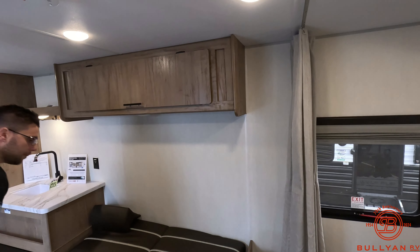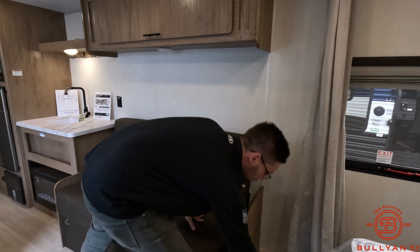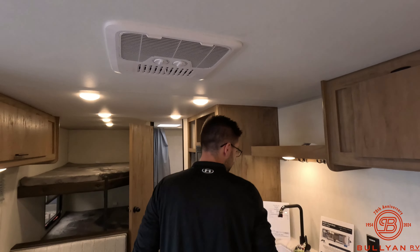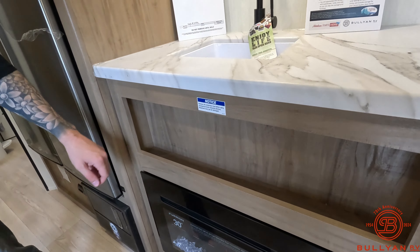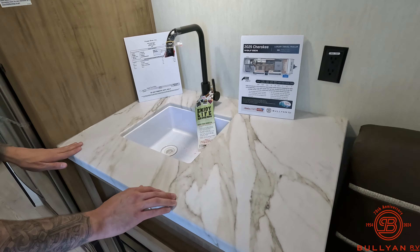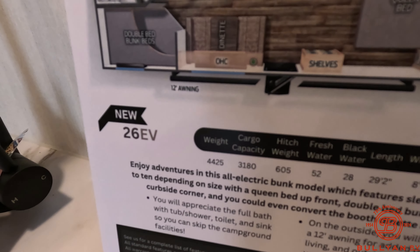Smoke alarm right up above. Then you do have your couch if you want to have your TV right here. Some more storage up above. AC right up above me here. There's that electric fireplace that I mentioned. A little bit of storage here. Nice countertops for something that doesn't have a slide. All of the stats are going to pop up — if you want to pause the video and get a little bit more knowledge, feel free to do so.